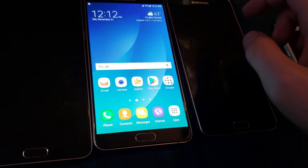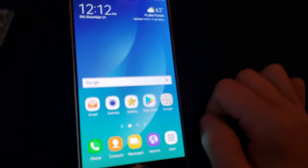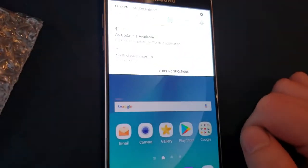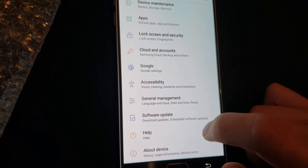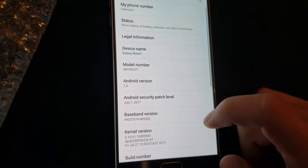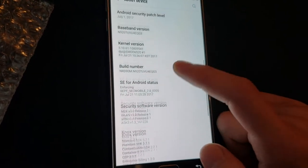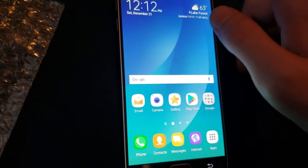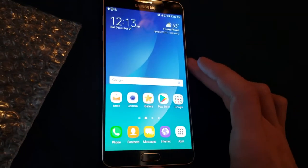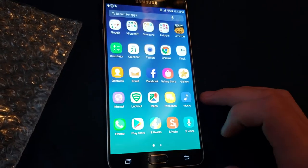Wait, what? Are you kidding me? This is Nougat. What the heck? There's no burn-in either. But it looks good. Well, that's really annoying.